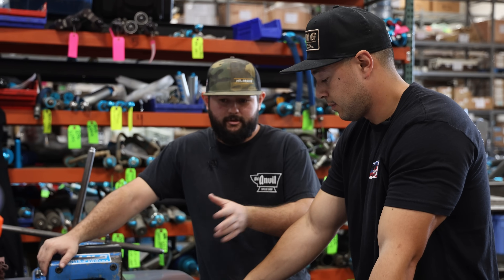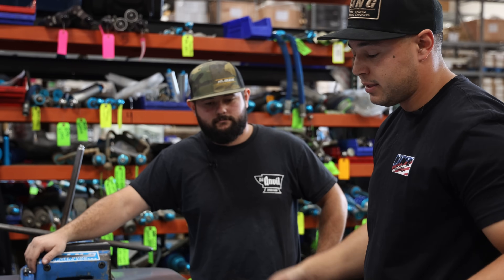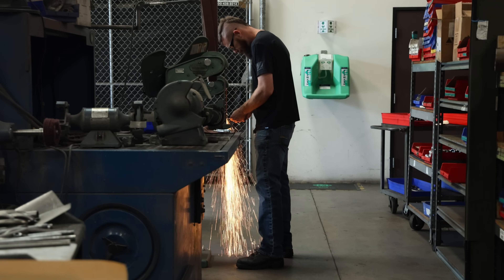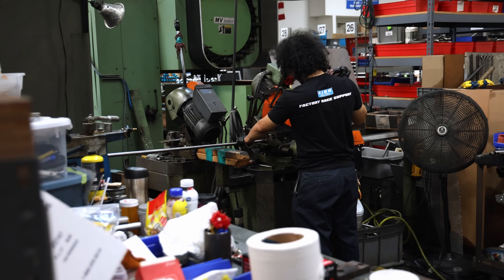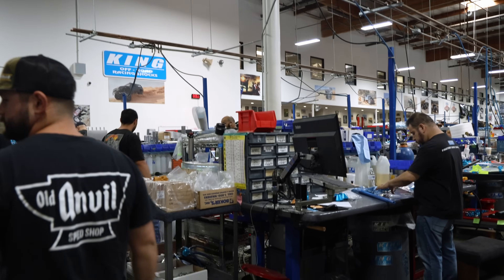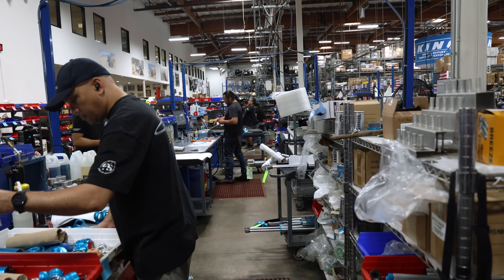You could essentially rebuild these a hundred times if you wanted to. You can change the colors — if he doesn't like the blue and zinc plate he can make them black on black, gold on black, or really any color you want. Cerakote bodies, titanium nitride on the shaft, diamond-like coatings — we've had people do all of that. One cool thing to mention is that you guys do all your own machining in-house, which is super cool. Everything's done in-house — the only things we outsource are little parts like bearings, circlips, fittings, and hoses. I'd say at least 90 percent of our stuff is all made in-house, all made in the USA.